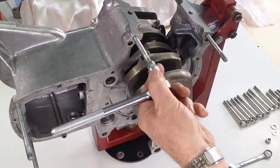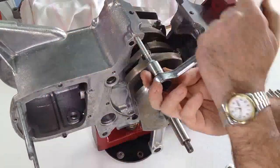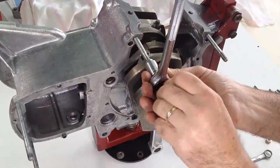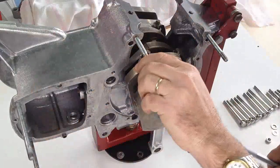Before we can fit the timing side crankcase section, we need to fit the two studs that are located either side of the crankcase opening. Using two nuts locked together, this can easily be achieved, and once in place the nuts can be unlocked and removed.